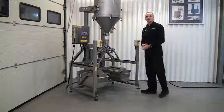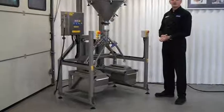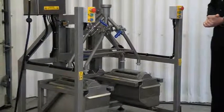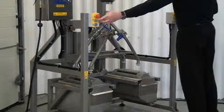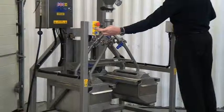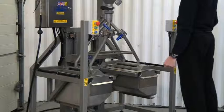What we'll do now is zoom in with the camera so you can get a closer view of how the system works. Let's press the two green buttons again to bring it up — and down.